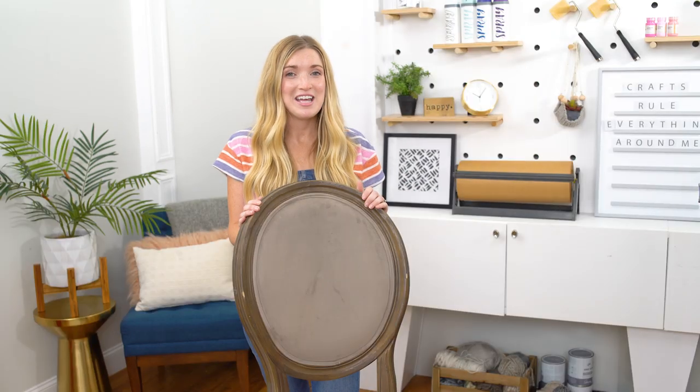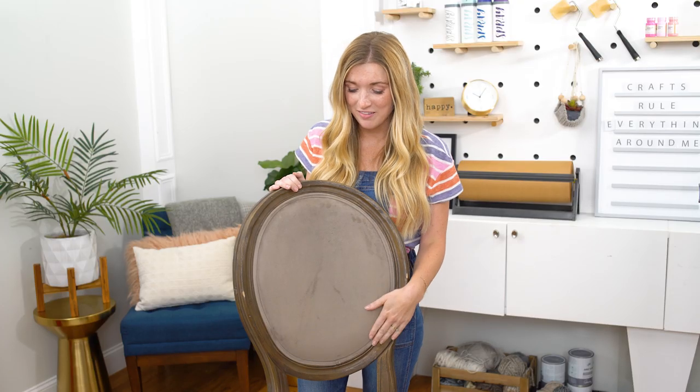Normally we test these projects out two to three times before we bring them to you to make sure everything works and we're giving you the right information. But today we are going to try painting upholstery for the first time ever on camera. I have seen several tutorials for this, I'm very familiar with the chalk paint that I'm using, but I've never actually done it. And I thought, what better way than to bring you guys along for the ride and try chalk painting this velvet chair?